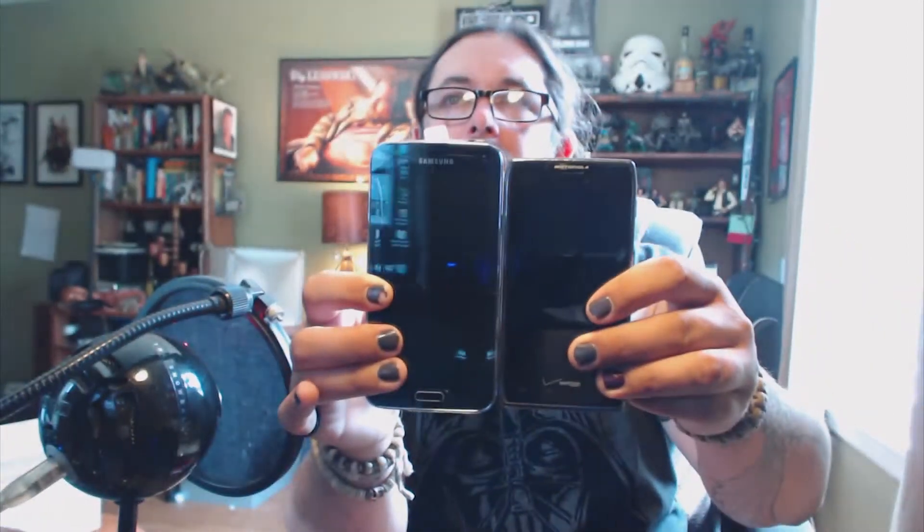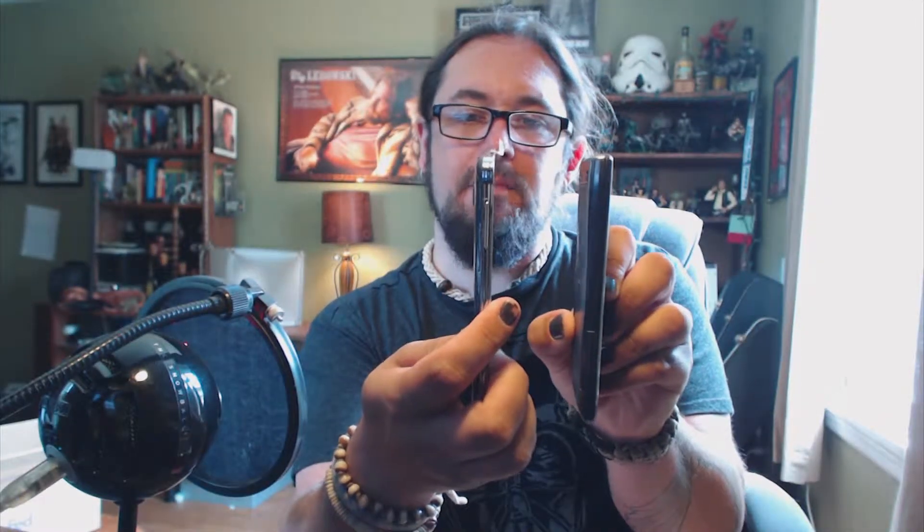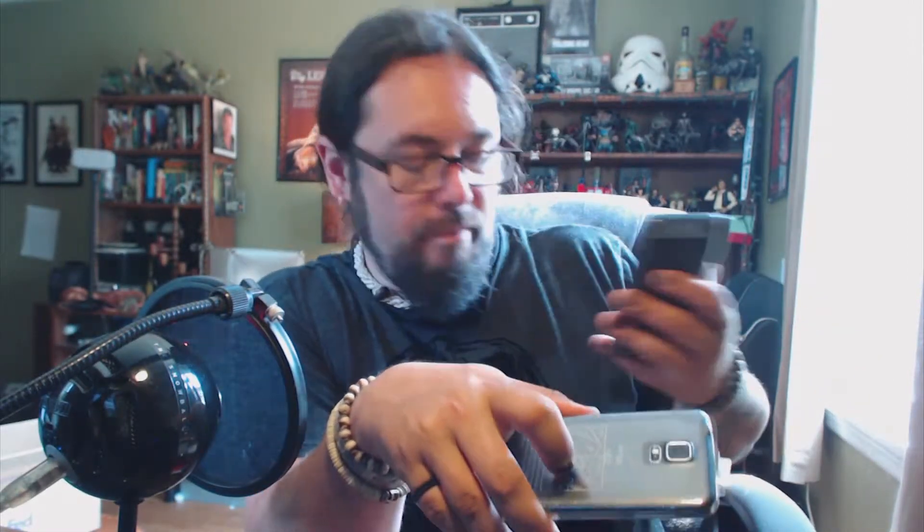Let's do a size comparison. This is the Droid Razr Max versus the Samsung Galaxy S5. Probably about the same depth — maybe this is a little thinner. It's got a little bit of a textured back, which I prefer over this. Although that's Kevlar, from what I understand. I would have liked to have kept it so I could put it over my heart when I'm out fighting crime. But I have to return it, or pay $200.